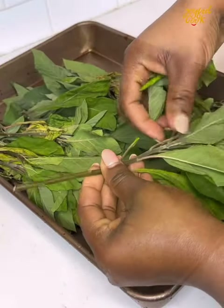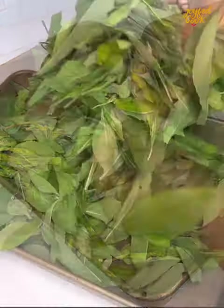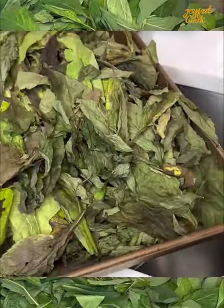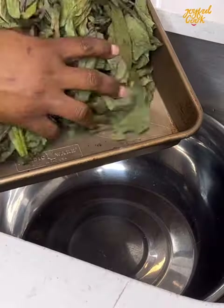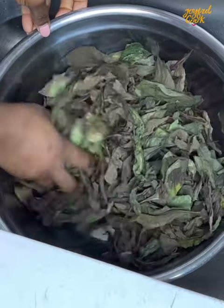This is called bitter leaf. We use this for egusi soup, onubu soup, or any soup that requires bitter leaf. I'm going to show you two ways to wash this. The first method is the one that we already know. The last method, I'll show you how to do that and still retain the strands. So keep watching.